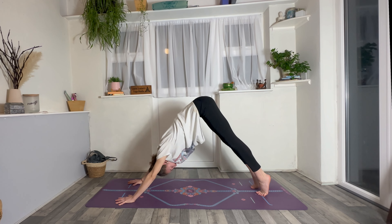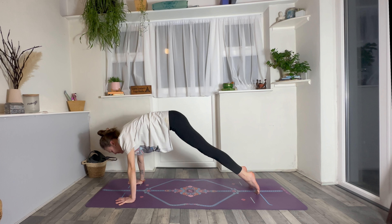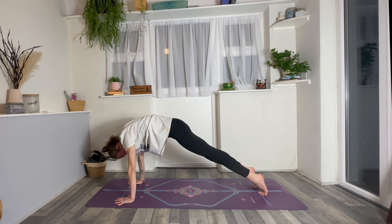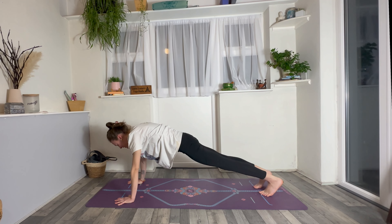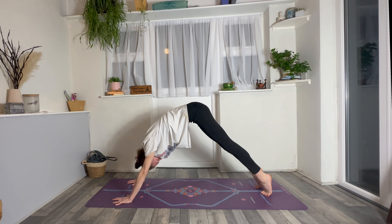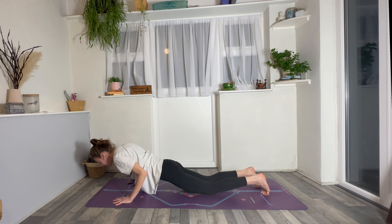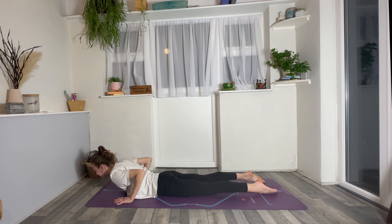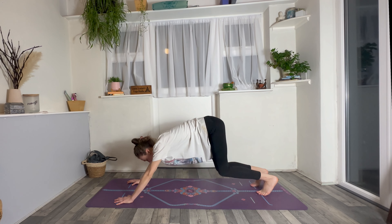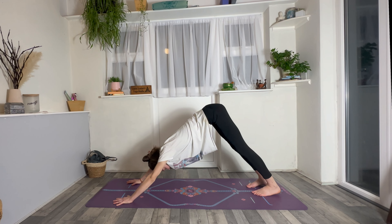On your next inhale, roll forwards into high plank position, shoulders forwards above the wrists. Then exhale, lift your hips up and back into downward facing dog. Again, inhale, roll forwards to plank, shoulders forwards. Exhale, lift your hips up and back into down dog. One more time — inhale, roll forwards to plank. This time as you exhale, drop your knees, lower all the way down to the tummy. Untuck your toes, inhale cobra lifting through the chest, then exhale, tuck your toes, lift your hips up and back into down dog. Take a full breath in and a slow breath out.